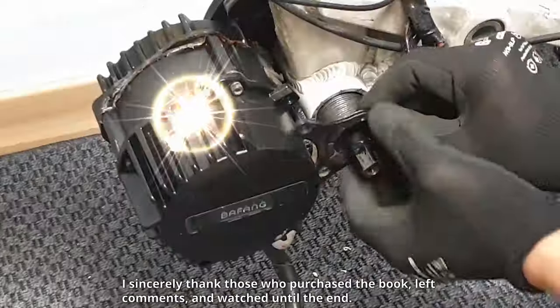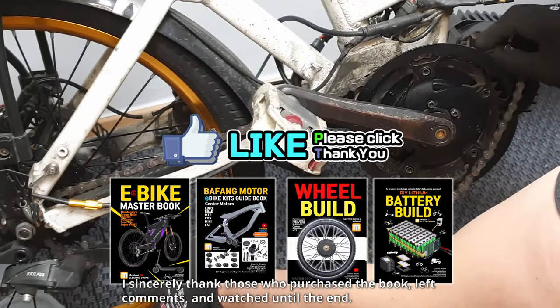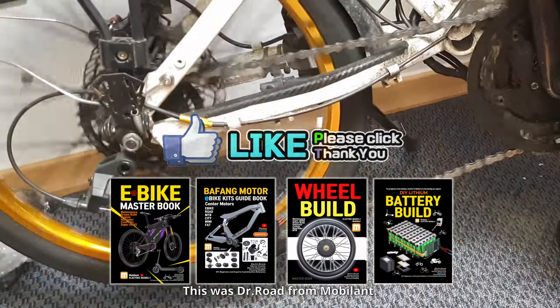I sincerely thank those who purchased the book, left comments, and watched until the end. This was Dr. Rode from Mobilant.